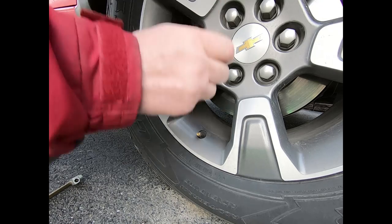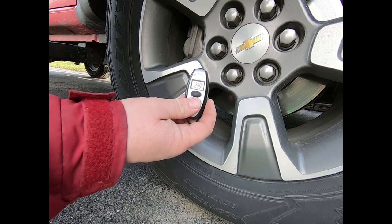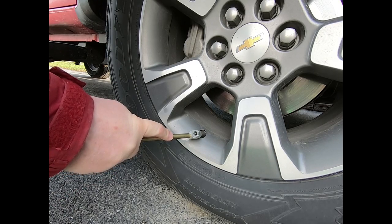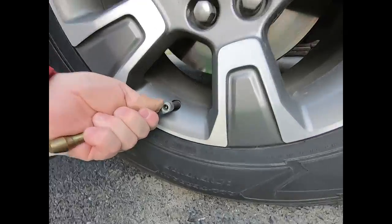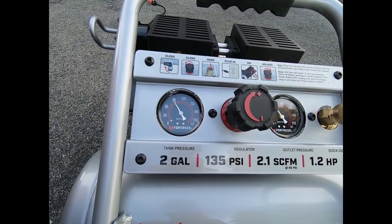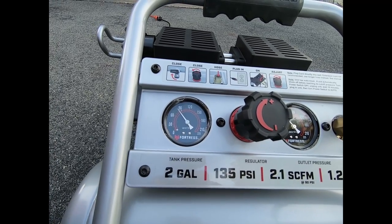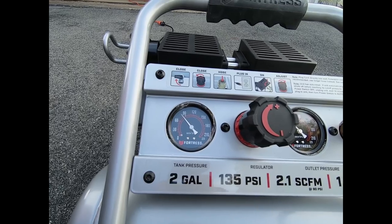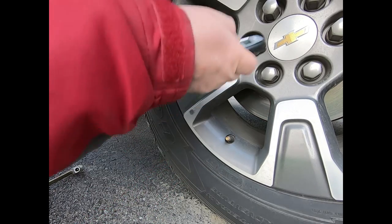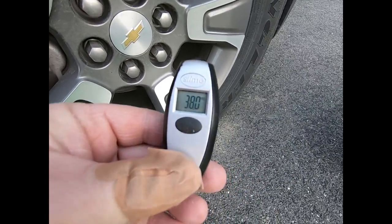I'm gonna drain some air out of this tire. I'm down to 23 pounds — I'm gonna leave it there and pump it back up to 35 and see how she does. That brought it up to 38 pounds in that little bit of time, so I'm pretty impressed with that.